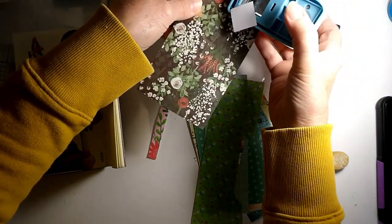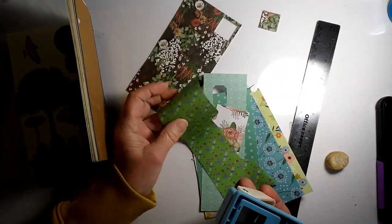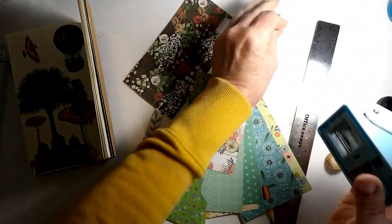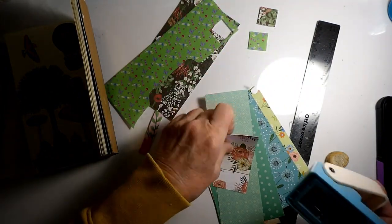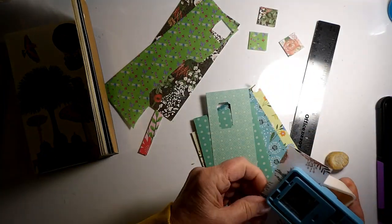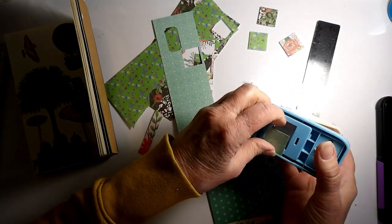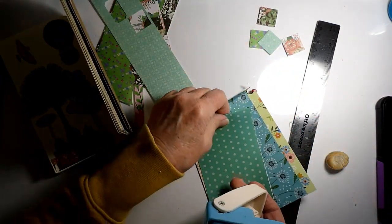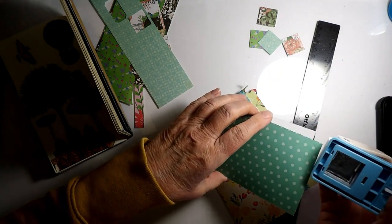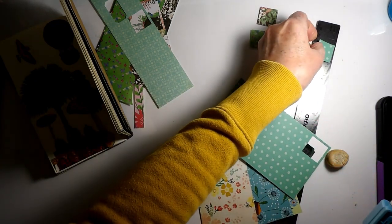I don't want them all to be the same, and some of them may not match with each other. We'll see how it works out. They're not all from the same paper pad. I thought when I first punched this out that it was very small, and I was wondering if it was actually an inch, but it is — I measured. It's an inch, but they look so small to me.